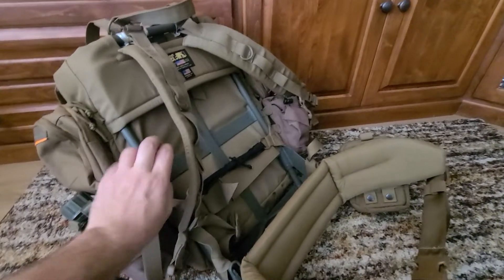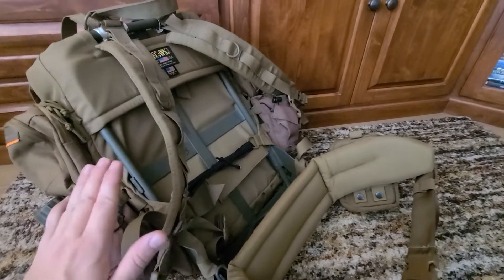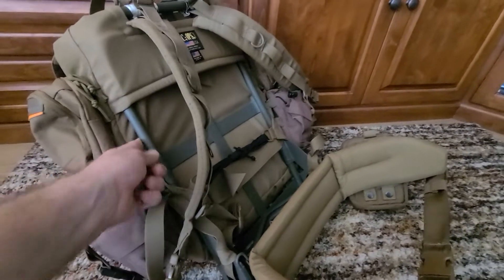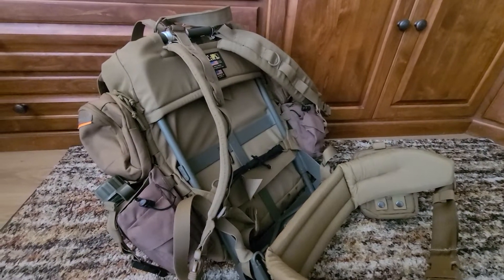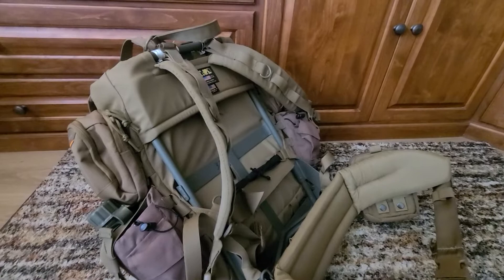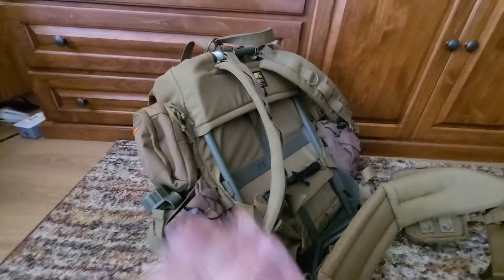Regarding the difference between the plastic 1606 frame and the ALICE aluminum frame: the aluminum frame is just a little bit heavier, though not by a huge margin. Pick whichever you prefer. I went with the ALICE frame because I grew up in the 80s and 90s, saw all the ALICE gear, wanted an original ALICE pack — but they're all worn out — so I just went with the original frame.